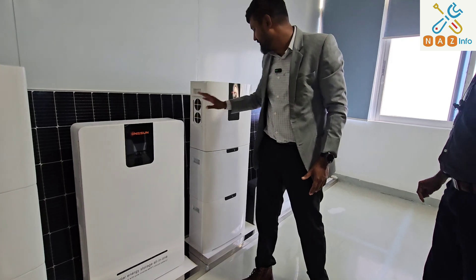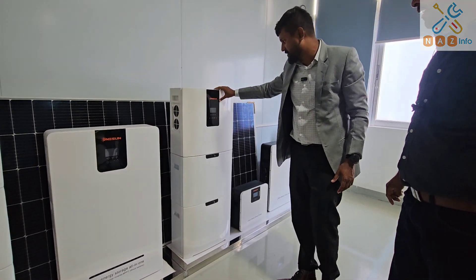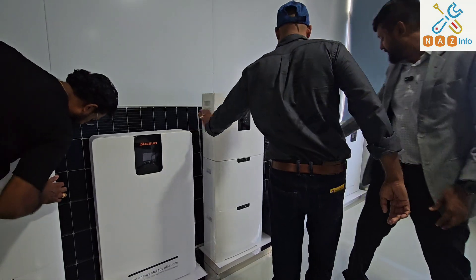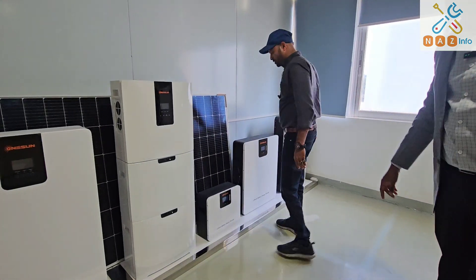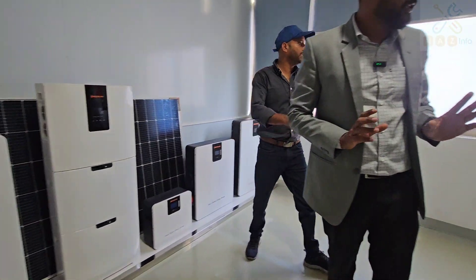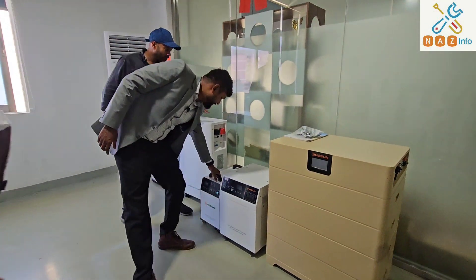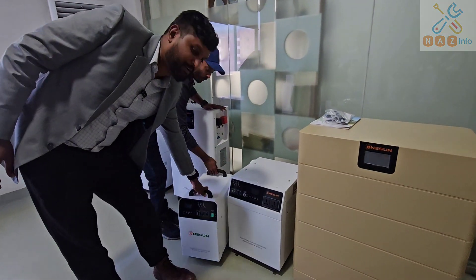This is a dummy unit, and this is a working system. Other things here are working systems. This is a portable inverter.